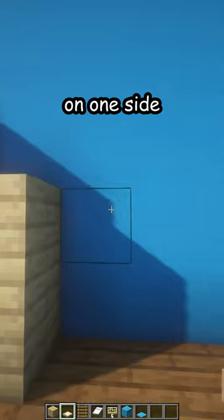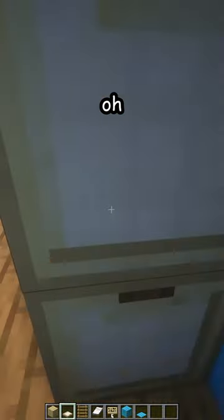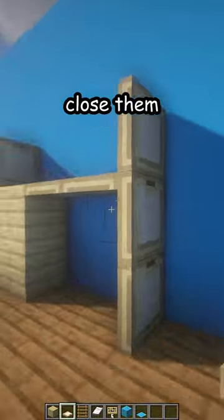Now, one, two, three trapdoors on one side, two here on the top of the second block, and three over here. I need one more like that. Close them.